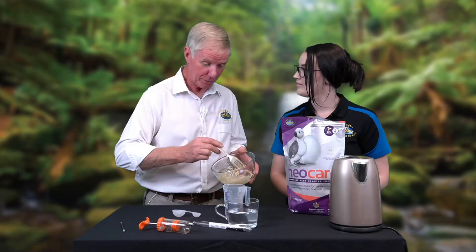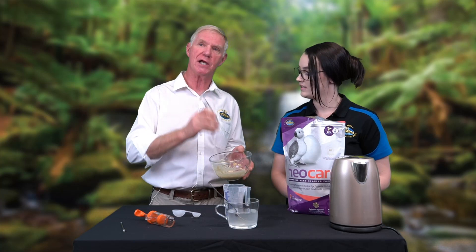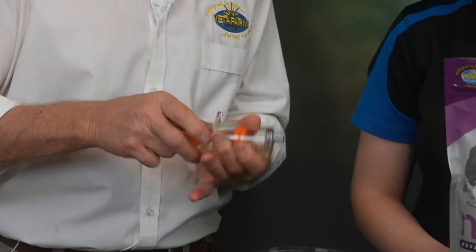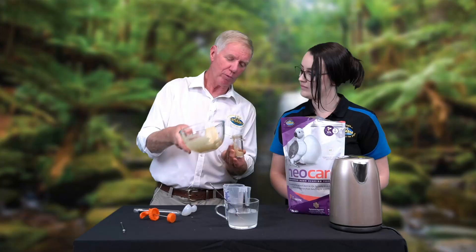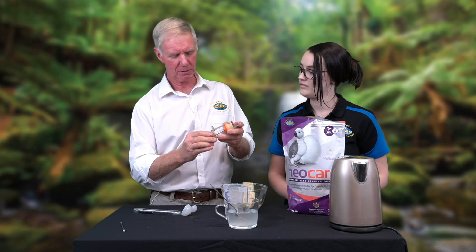So how are you going to feed it from there? I'm a fan of the crop needle and the syringe. First thing before I pick up my feeding syringe is to check the temperature. A baby bird's temperature is about 40 to 41 degrees C, so I want to make sure I don't feed it too cold — anywhere between 38 and 40 is fine. Pull the back off the syringe and drop the mix in. If I were feeding a cockatiel or a smaller bird, that's more than enough. Put the back on, attach your crop needle, and you're away to go.